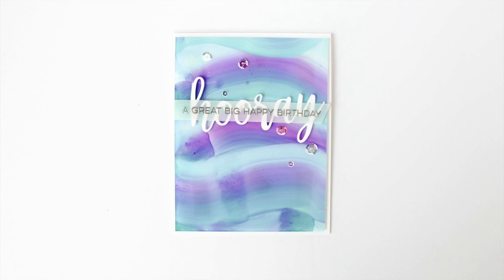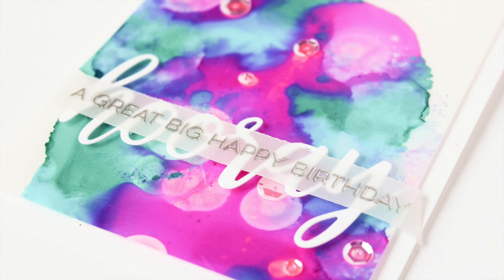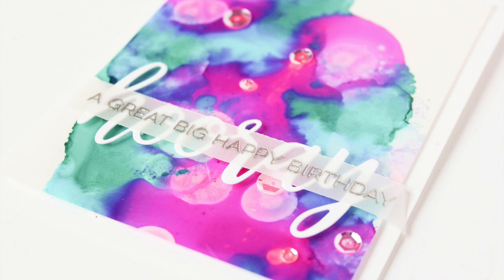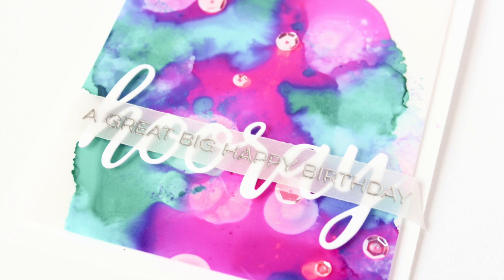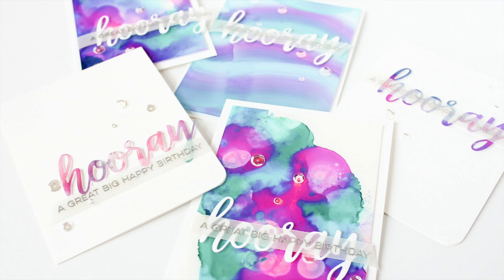As always, I'll have links to the featured supplies in the description on YouTube, but for a complete list of supplies, more still shots, and more information, be sure to head over to the coordinating In Touch blog post, which I'll also have linked below. Thanks for stopping by today — I hope you enjoyed these projects and this exploration of alcohol inks as I played in my craft room and brought you along with me. Leave any questions in the comments below.